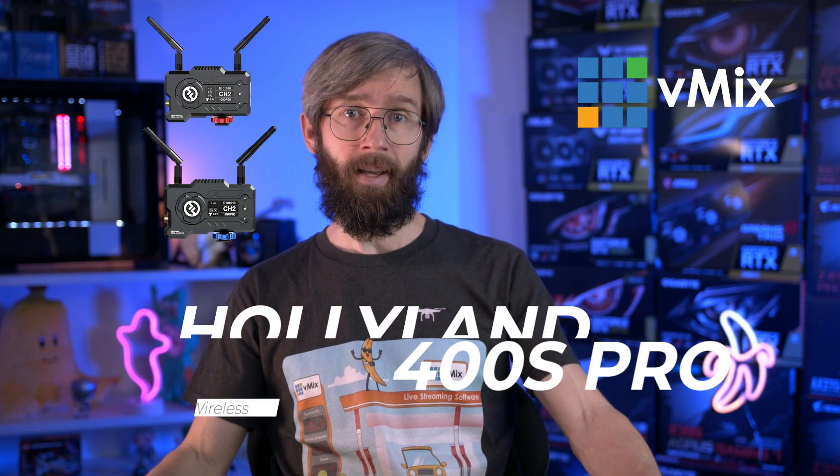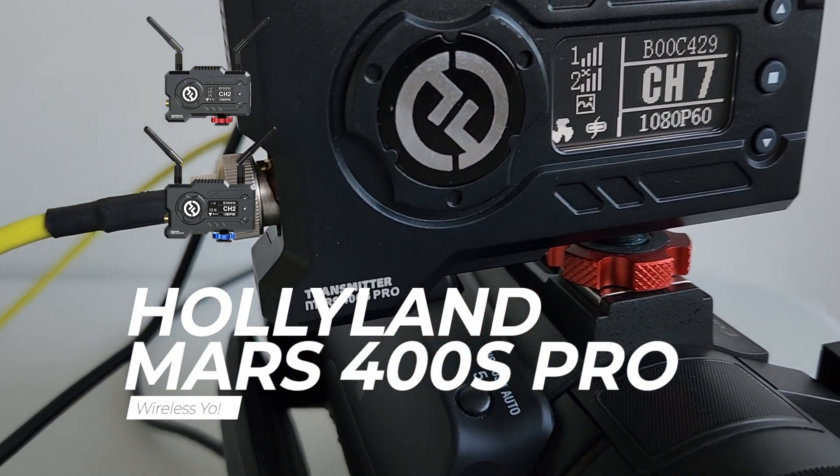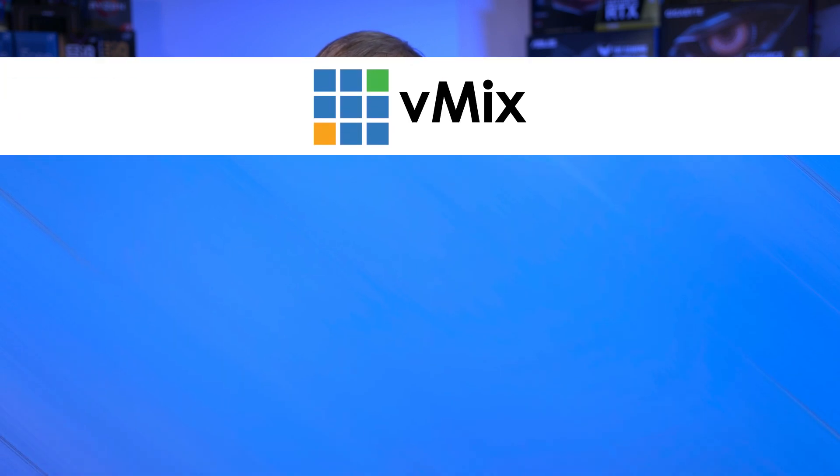We purchased the most affordable wireless video kit that we could find — it's the Holy Land Mars 400s Pro. This is not a product review, so make sure you do your own research and check out YouTube reviews from people that actually know what they're talking about. There are also people on Twitter, Reddit, Facebook groups, and our forums that will give you their opinion on their favorite wireless options.